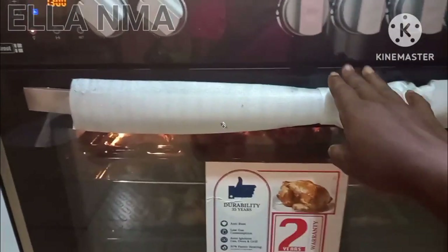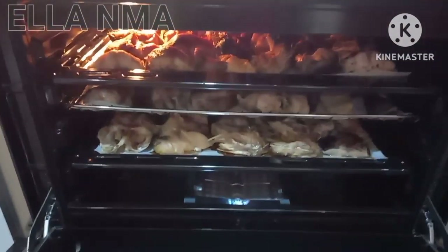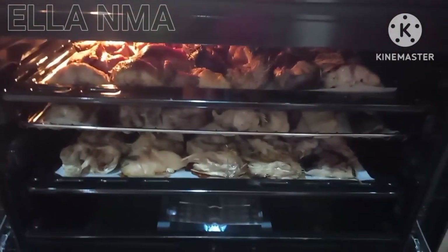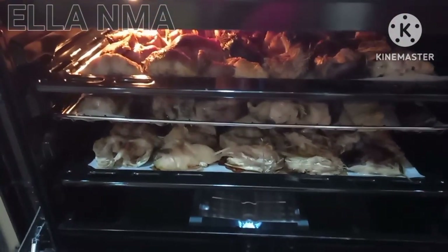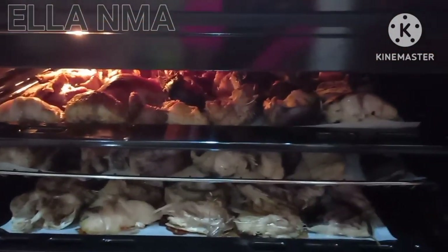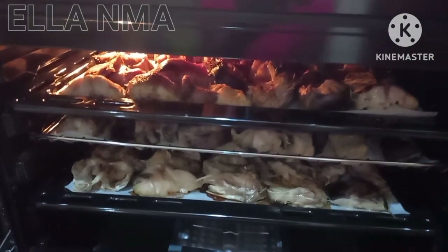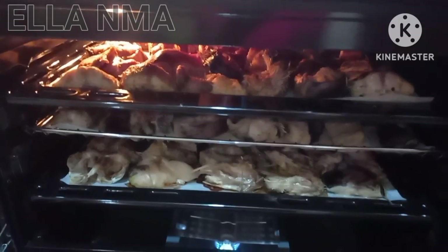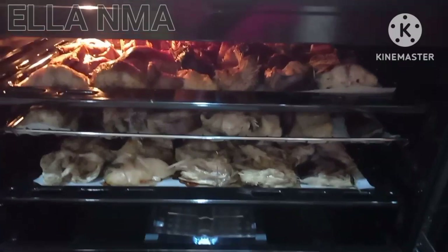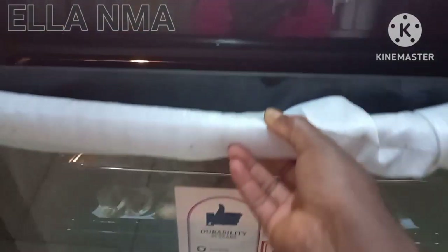Okay guys, so let's check our fish — guys, this kitchen is smelling so so good! Look at that! So guys, we'll keep checking intermittently, keep flipping them over so that both sides will grill very well. I will show you guys when everything is ready.